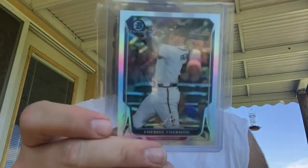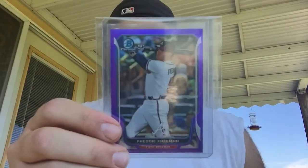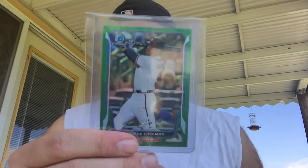For the main rainbow, I've got all of them except for the red and the superfractor. The red is out of five. I've got the base, the refractor, the blue refractor to 250, the purple to 150, and the toughest one to find — the bubble out of 99, just got it in today. The green out of 75, gold out of 50.